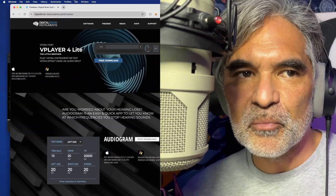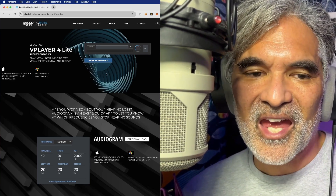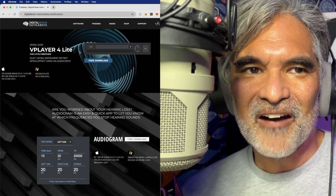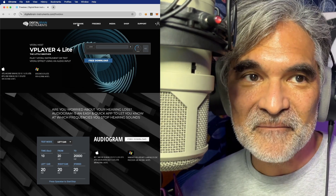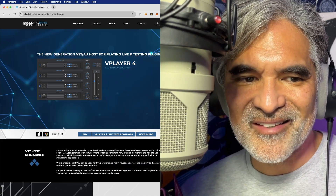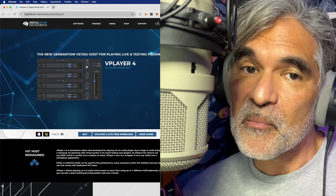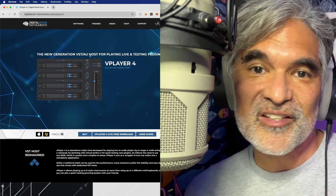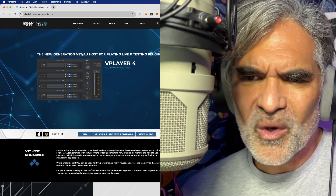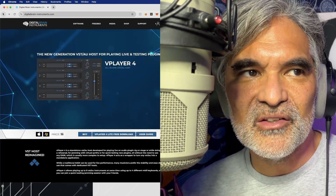This is available from DigitalBrain-Instruments.com/freebies. This is the lite version of VPlayer 4, which you can buy. VPlayer 4 is only six bucks — you get four different channels, or you can run it in serial and get eight channels, and it probably has the Master Rack too. But six bucks, I'm going to have to buy that. The free version works great for voiceover — you just put in one plugin, whether it's a preamp or a channel strip, and use it for whatever you want.